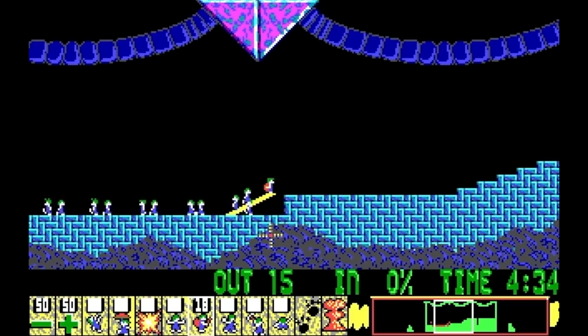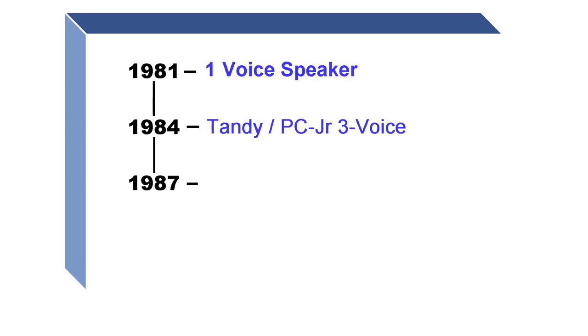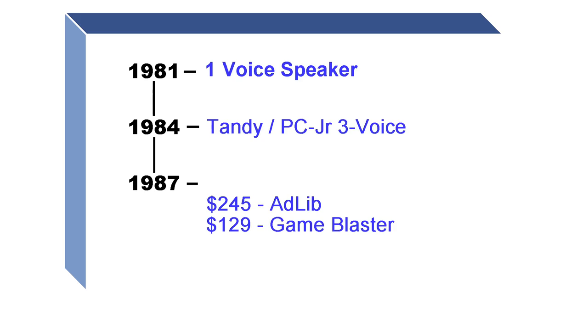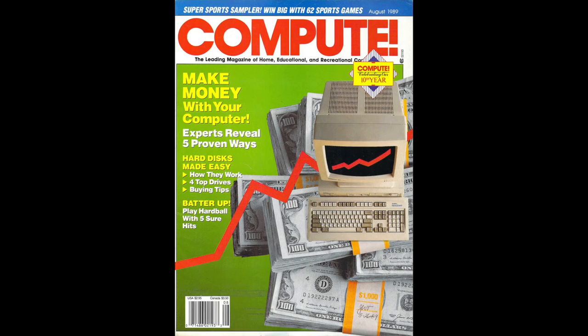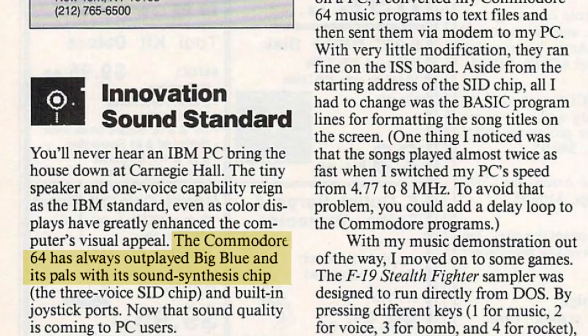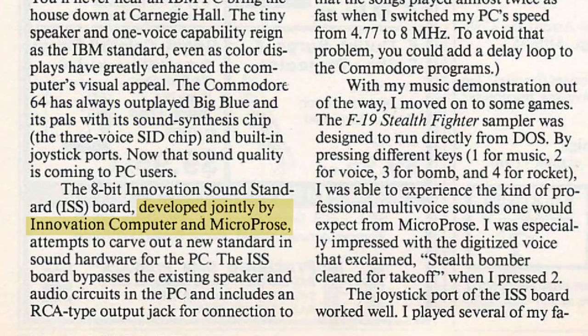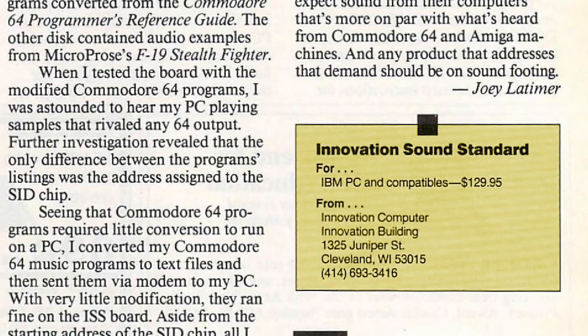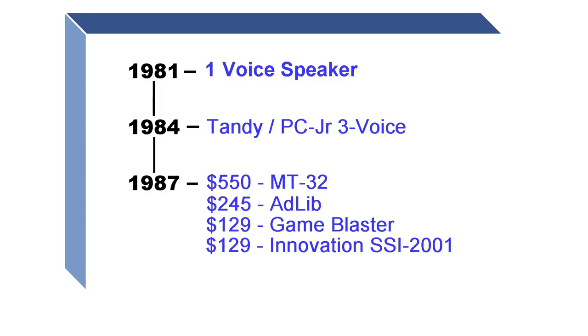Up to this point, most regular IBM and compatible machines had to make do with the little one-voice PC speaker. 1987 was kind of the year when all of that changed, because that's also the year the AdLib card came to market along with the Game Blaster — which actually came out before the Sound Blaster — as well as the Roland MT-32. Two years later in the August edition of Compute magazine, the innovation sound standard is mentioned, noting that the Commodore 64 had always outplayed Big Blue with its sound synthesis chip. The board was developed jointly by Innovation Computer and Microprose, and the innovation card would have been very price competitive at $129, often on sale with coupons from Innovation for as little as $69.